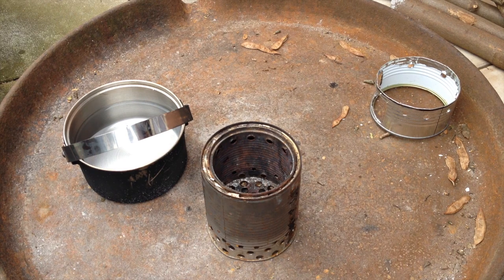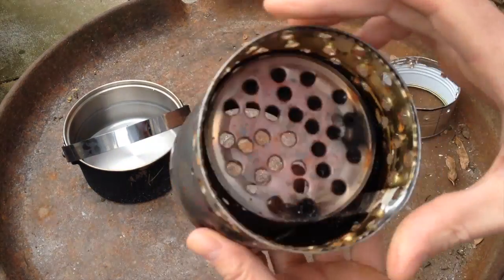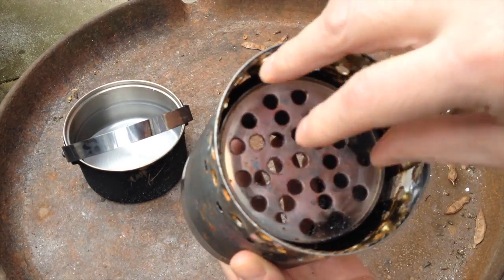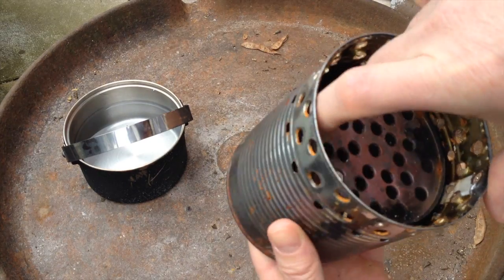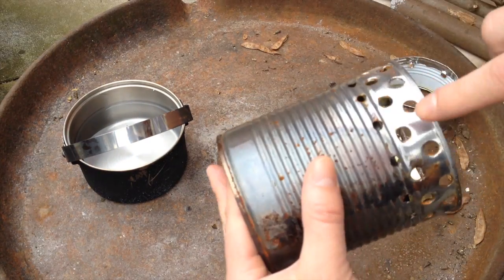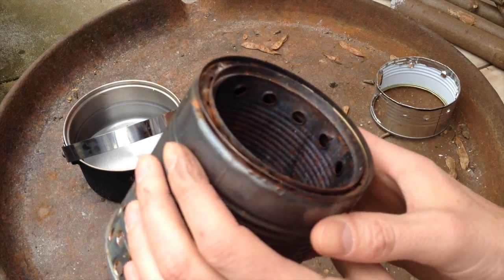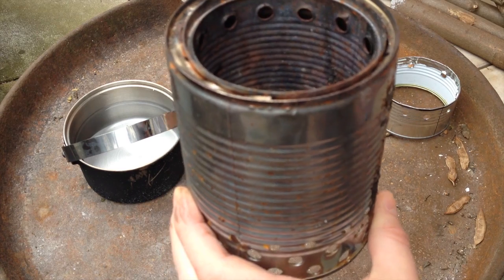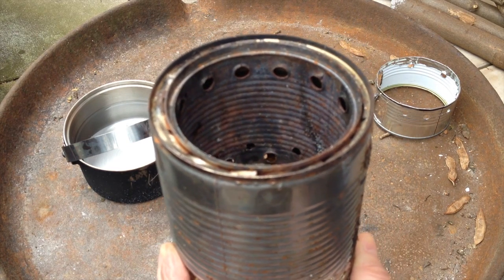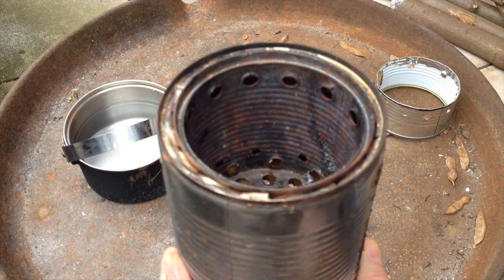Today I have something special for you because that is not a normal hobo stove. Some of you can certainly see that is a wood gas stove. These are two cans — one is inside the other — and I have drilled holes here and at the edge of the inner can. Between the two walls the air will be pulled up, come out here, and create a second burning, which means this stove burns wood more efficiently than a normal hobo stove.